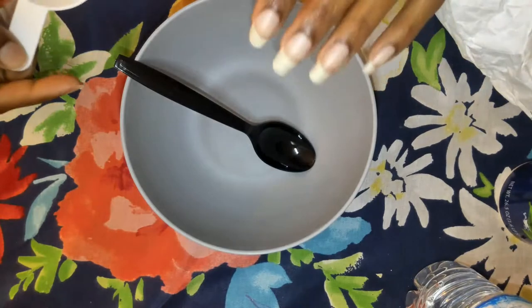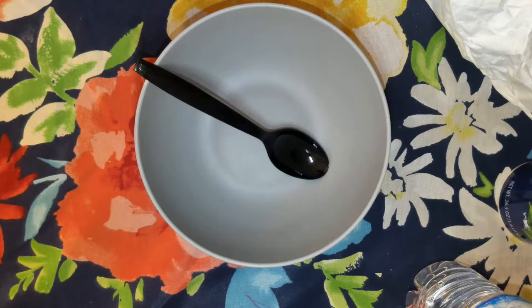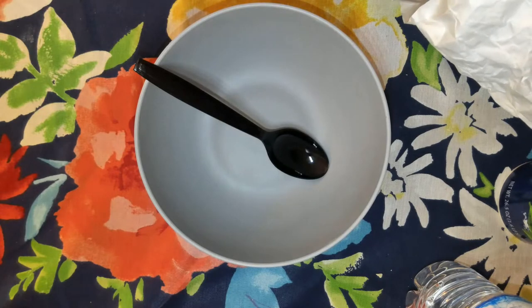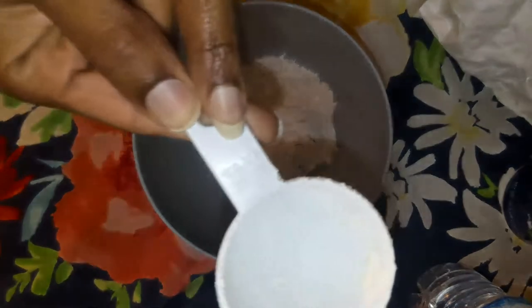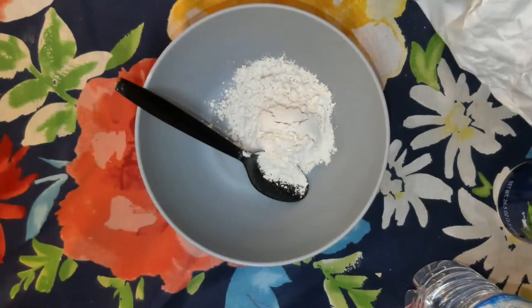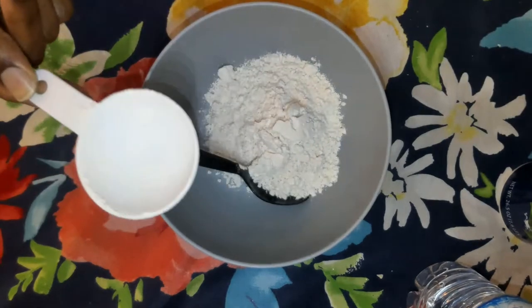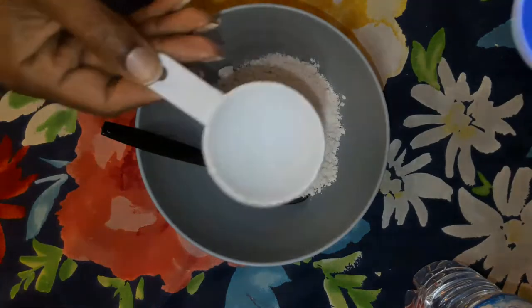This is a quick video because the last one I made seems to have gotten lost somewhere, so this is my second take on air dry clay. Start with the flour — you need a half a cup of flour. I'm using a fourth of a cup, so I need two of these to make a half cup. I also need a fourth cup of salt.